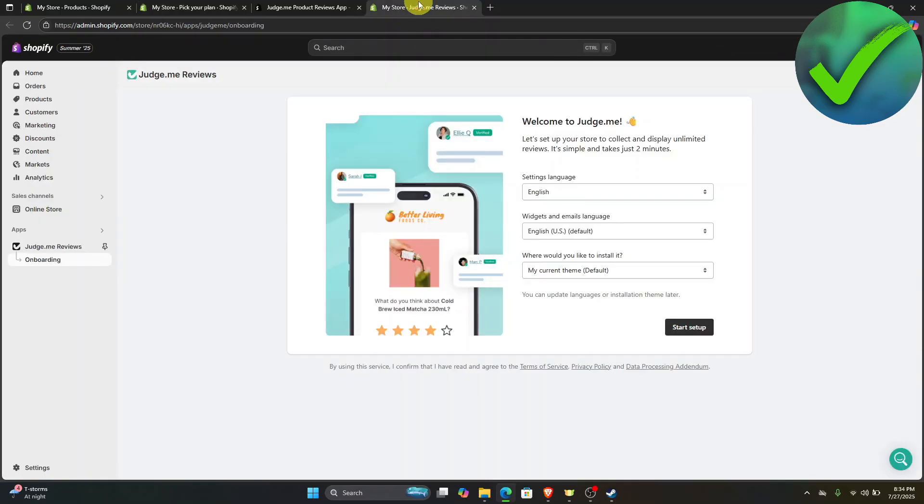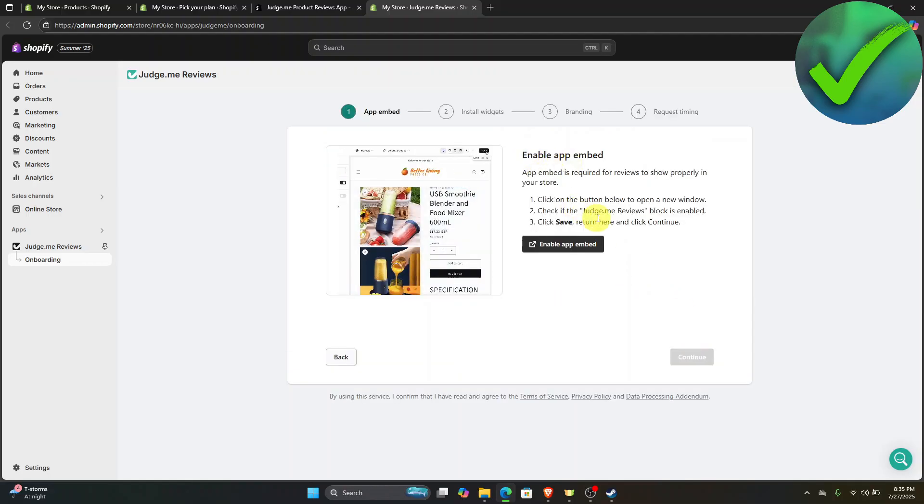Going back into our video — once you are now here, what we're going to do is to just set up the app. So just choose the language that you prefer. I'm just going to leave it as it is and then click start setup. In this part, all you have to do is to follow the instructions, so just click enable app embed.